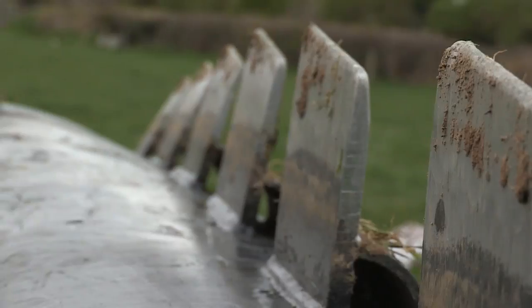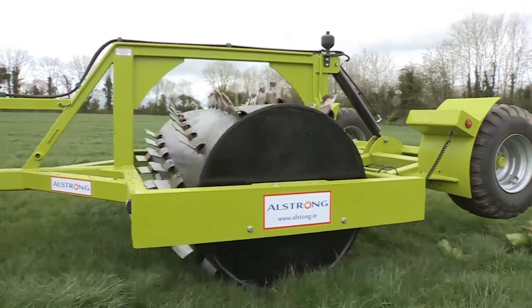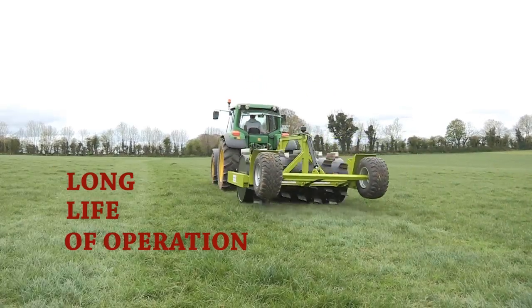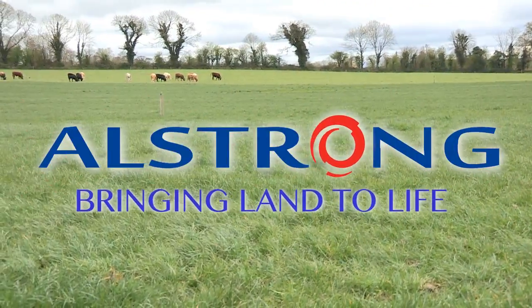With its low maintenance design and blades made from specialised hard-hook steel, the Al-Strong Aerator ensures you a long life of operation. The Al-Strong Aerator — bringing land to life.